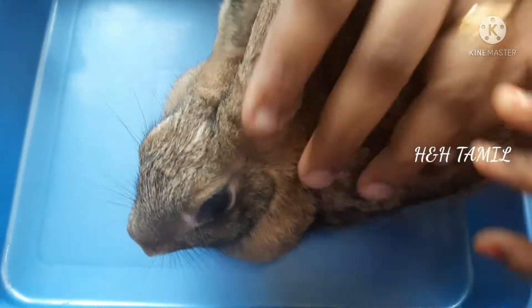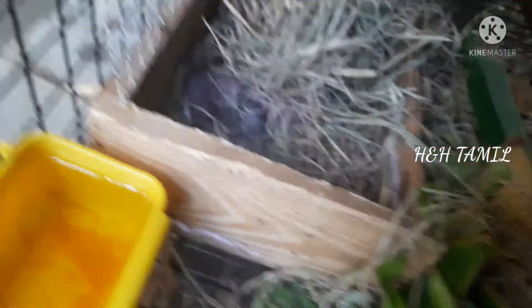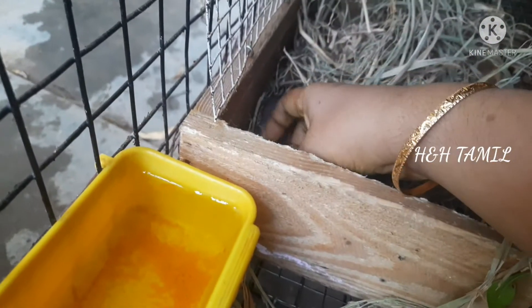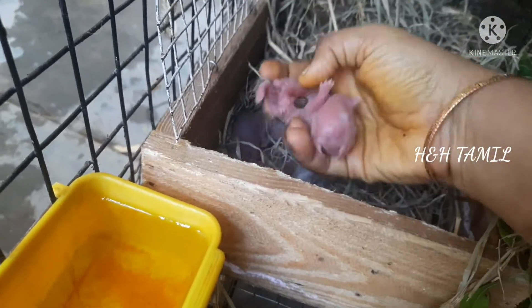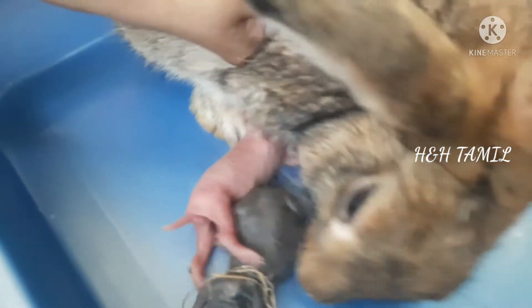Now we can see the tree on the top. That's why we put a tree on a tree. Then we put the trees on the tree.